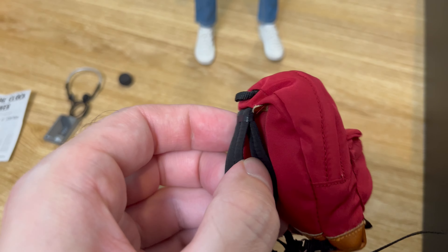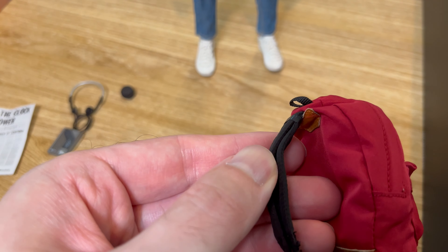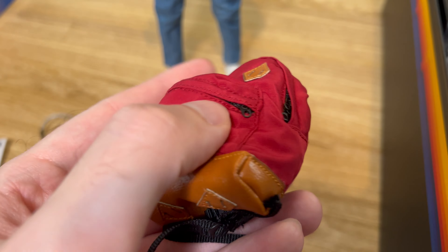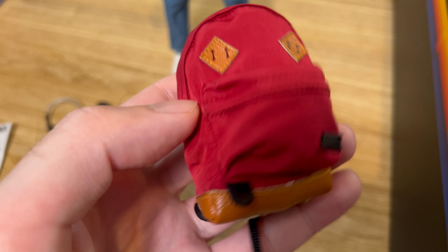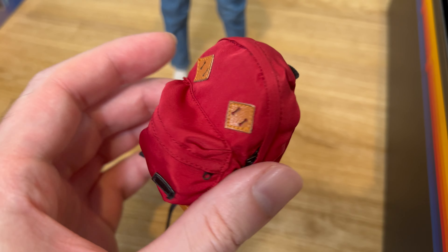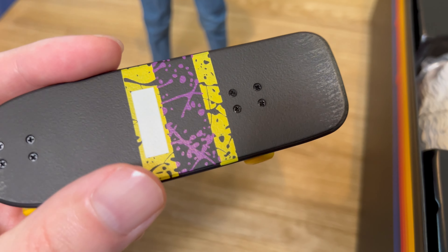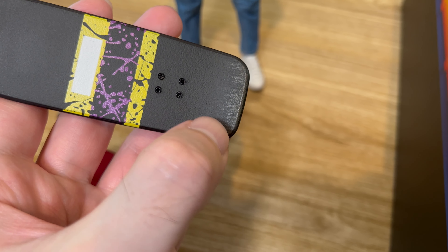His other accessories include his red backpack — I didn't even realize it only has a single strap that's doubled up in the back. It's even got a zippered compartment so you can open the front compartment, which is really cool. They did a great job with all of these. Here's the skateboard — lots of detail on that.